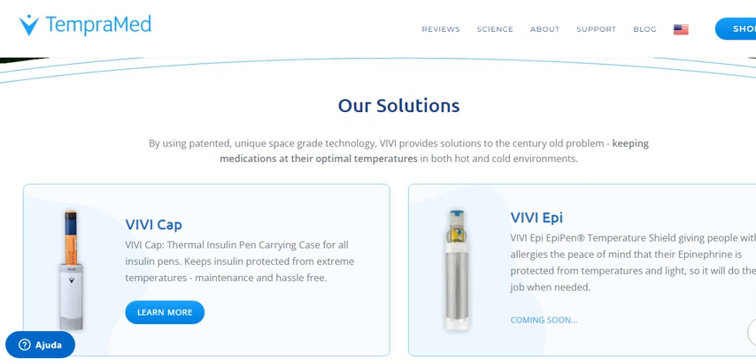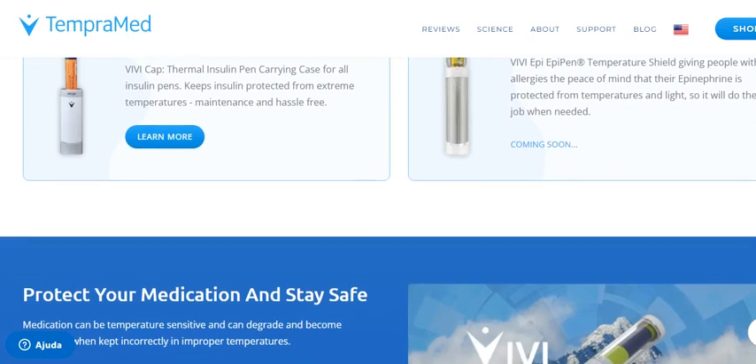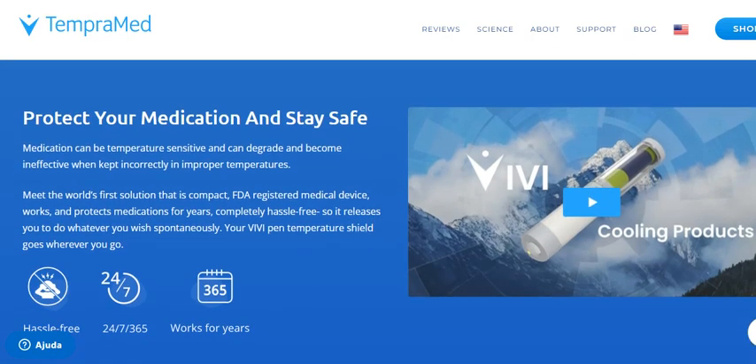In this video I will introduce you to ViviCap, a thermal insulin pen carrying case that has been scientifically proven to protect your insulin from freezing or overheating. It features unique space technology. It is the world's first solution that is compact, FDA registered medical device, works and protects medications for years, completely hassle free, totally lightweight and compact.